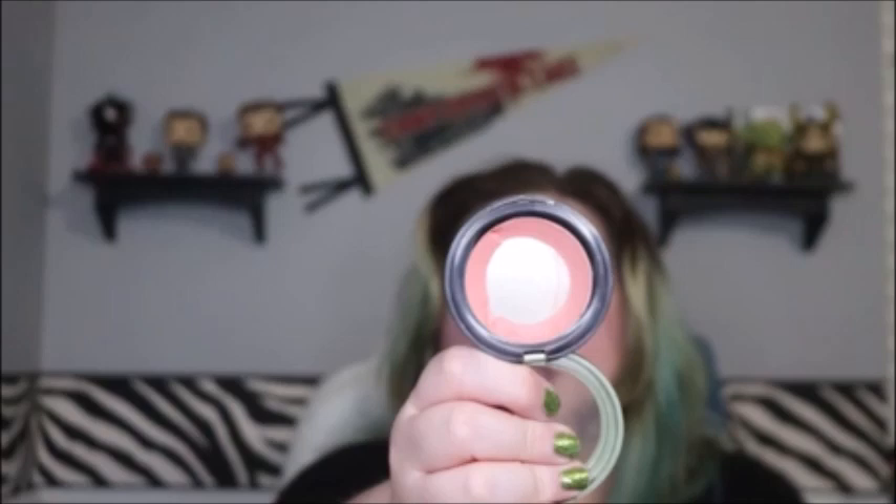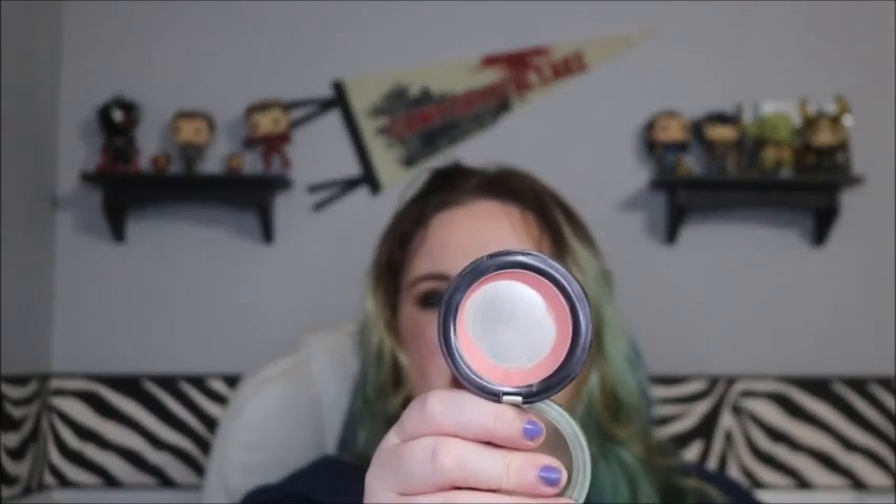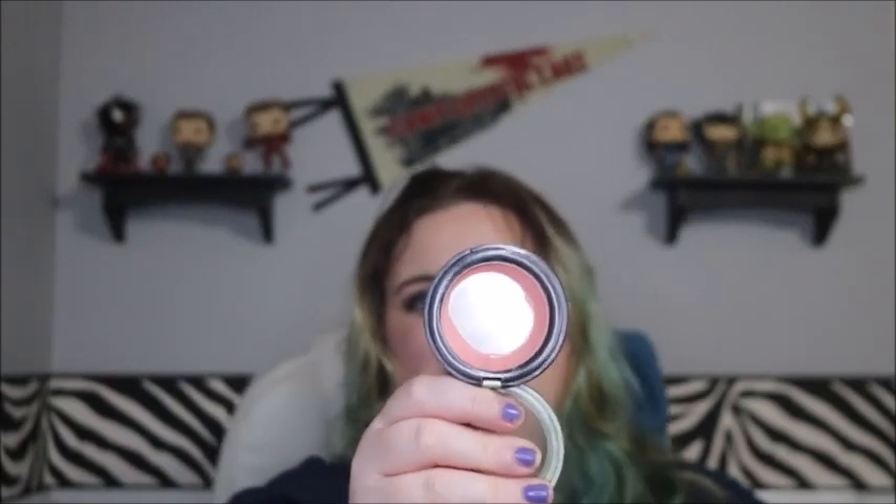Next is my cream blush — the Sally Hansen Sheerest Cream Blush in Beaming. There's so little left, but it's pretty pigmented so I can't go super crazy with it. I can't use it as an eyeshadow base or on my lips. I thought I could finish this last month; I still think I can finish it this month. If it's still around next month, I won't understand what's happening. Weight-wise it went from 36.4 grams to 35.9 — last time I used up 0.7 grams, this time 0.5.